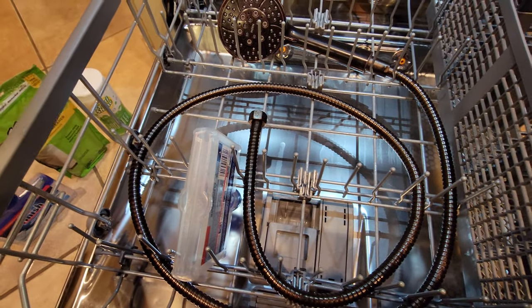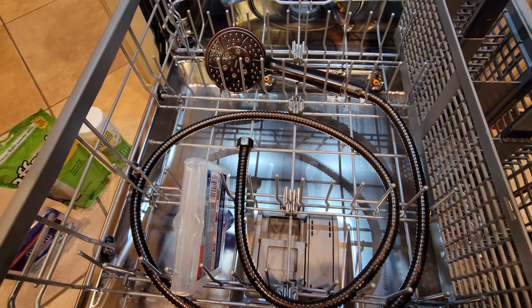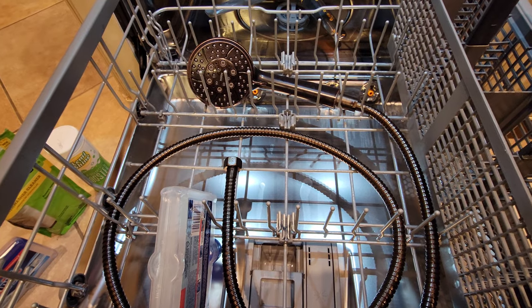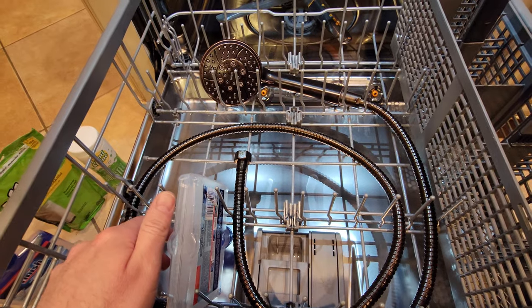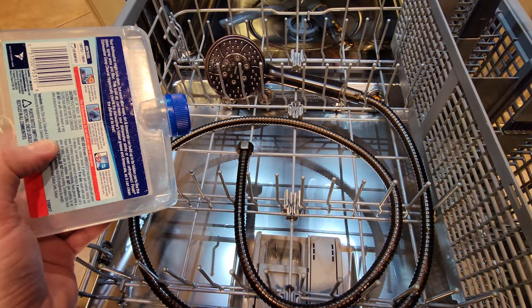Rather than using products like Kaboom or other acidic shower cleaners, or even vinegar, which can damage and deteriorate the coating — like a bronze or bronze coating or whatever coating you have — you'll want to put it into your dishwasher and use one of these products.